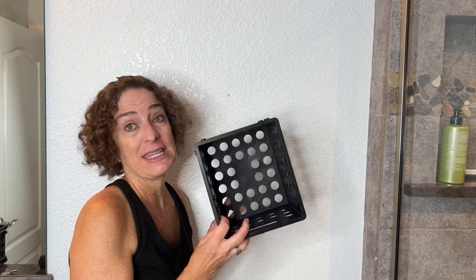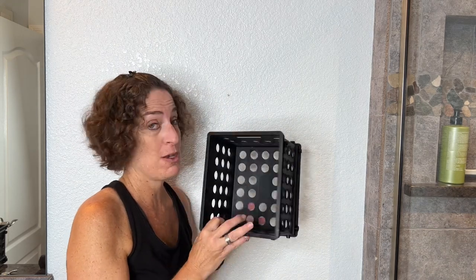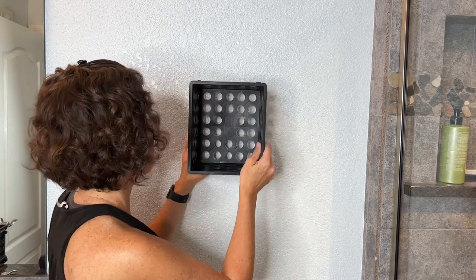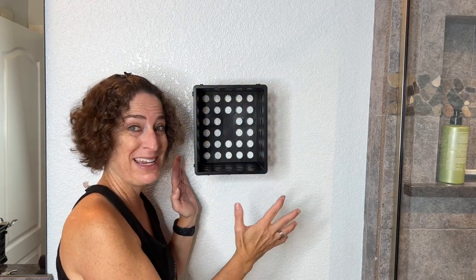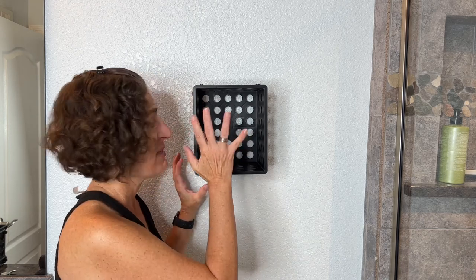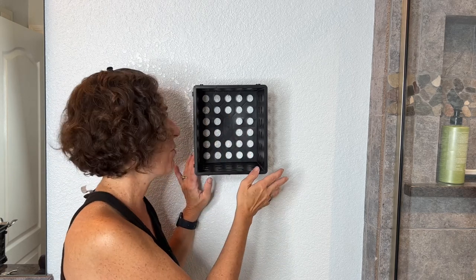This is our guest bathroom and there is not a lot of storage space in there. One of the things I like to use is these little crates — these go great under your sinks to help create storage vertically or horizontally, especially if you don't have any drawers. One thing we did is put a nail up and set the crate here. You don't have to use nails — if you live in a place where you can't put nails in the wall, I've used command hooks as well for temporary placement.